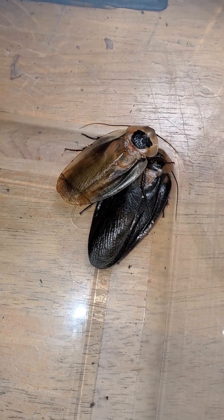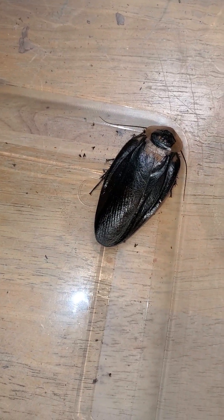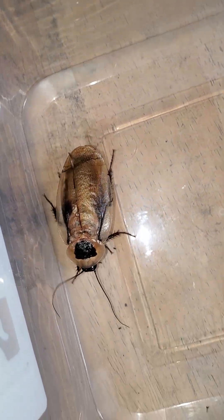Fun fact: the discoid roach is the false death's head roach, which these guys are named after — isn't that neat? They're kept in similar conditions though.